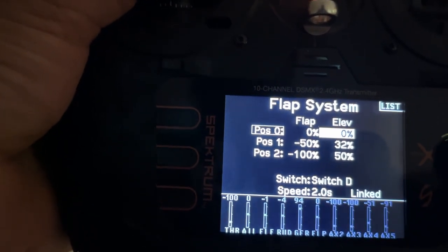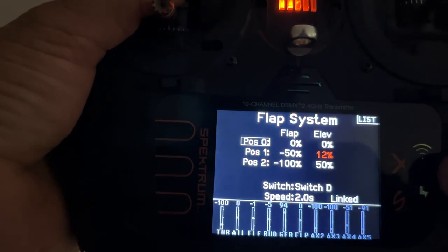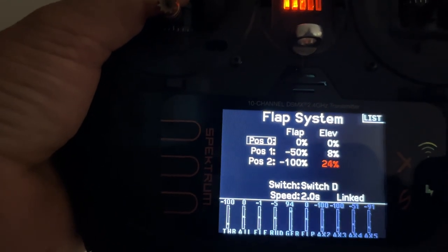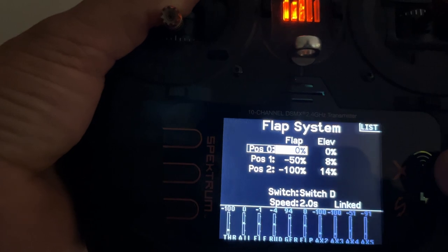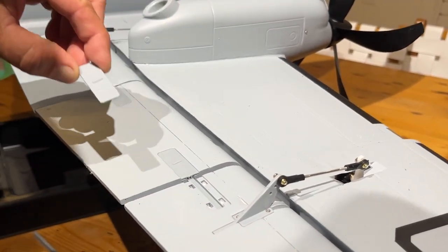It was even worse. Brandon was on the sticks — we were talking through it — and you'll see in the video that I come to the realization we have to go the other way. Instead of more down elevator compensation with the flap mix, you need less. When I finally landed on 8 and 14 instead of 16 and 25 — spot on.